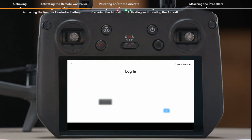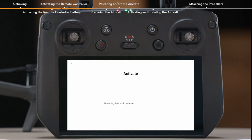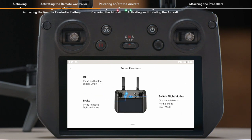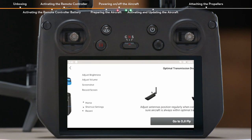Log in with your DJI account if you already have one. For new users, please register before logging in. After successfully logging in, an activation prompt will appear on the screen. Tap to activate. Successful activation will result in a notice on the screen.